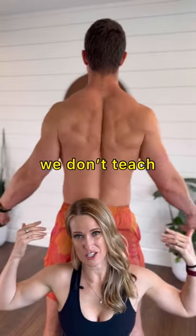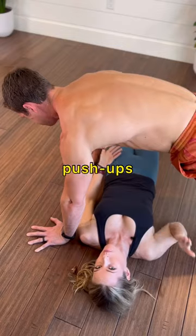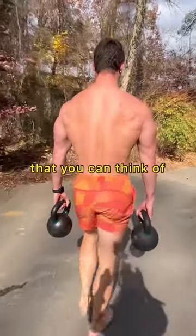On a side note, we don't teach down and back, but that's a video for another day. The scoop can be applied to push-ups, squats, pull-ups, or anything else that you can think of.